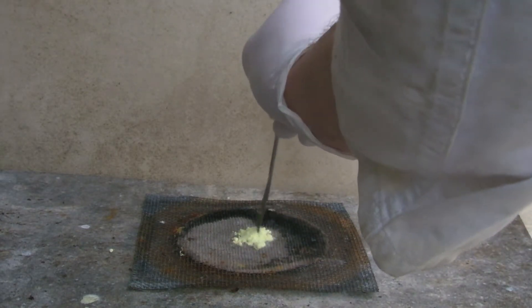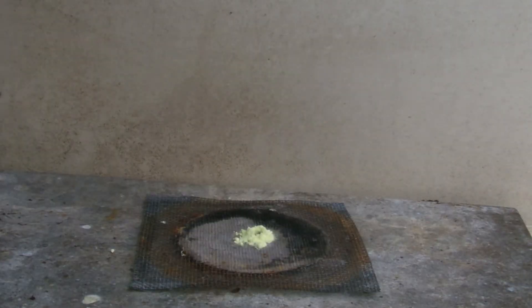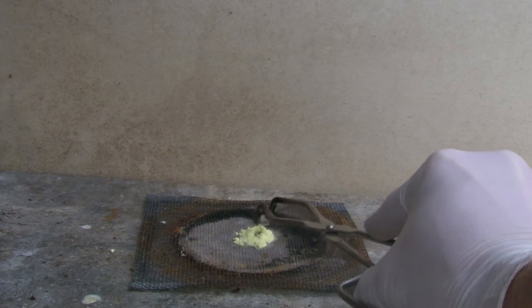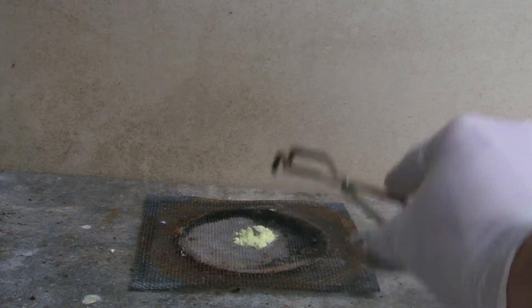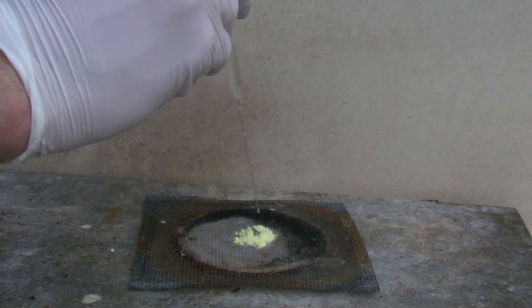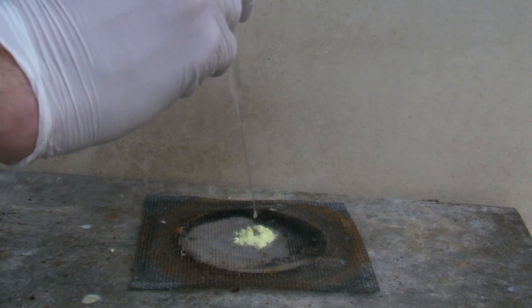Then some sulfur is put on a fireproof surface and a small piece of sodium is added on top. At the end, a drop of water is added on top of the sodium and an exothermic reaction takes place.